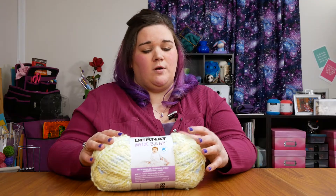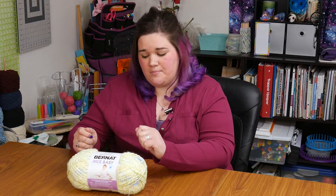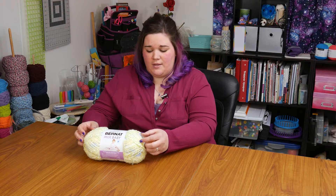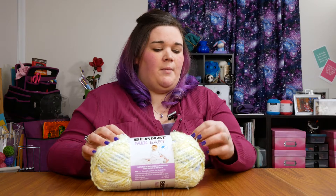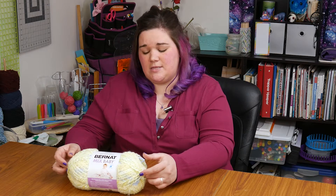I'm interested to see how this works up. I'm not sure how the yarn is attached to each other, so that will be interesting to find out. And I am not sure how it's going to hold up in the washer and dryer, which is really important when you're making a baby item that it's easy to clean. This fuzzy yarn may not hold up so well. I suspect that the chainette style yarn will be just fine, but it's going to be interesting to see.